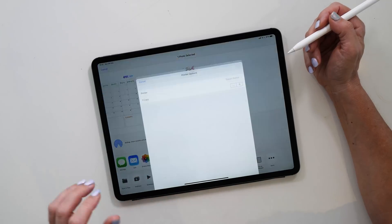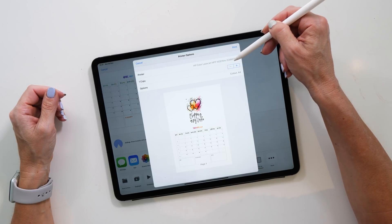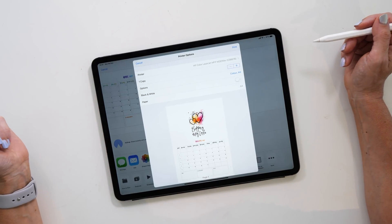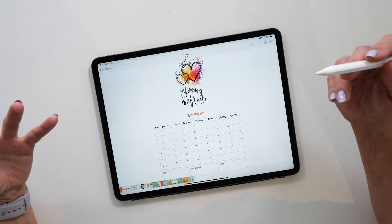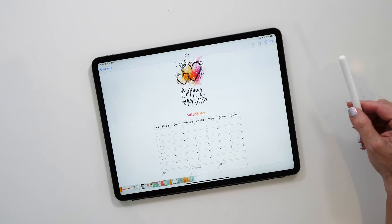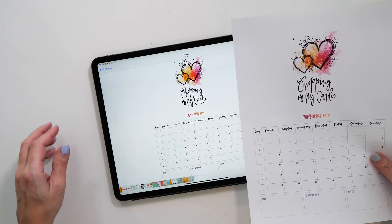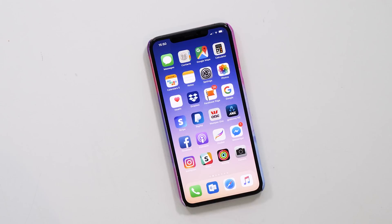Select Print from the menu, and you can see that the iPad pre-selects the color LaserJet printer. The print menu options that come up depend on your printer. All you have to do is tap Print and it'll send the picture to your printer. Here is the printed page on A4 — it looks pretty similar to the way it looked on the iPad, and I'm very happy with how this came out!